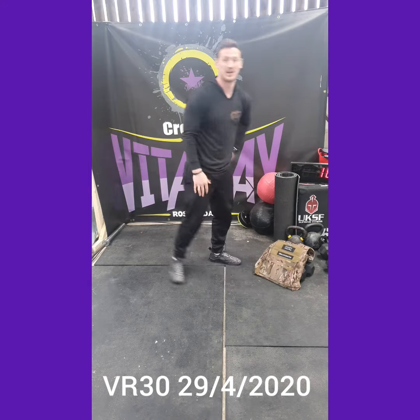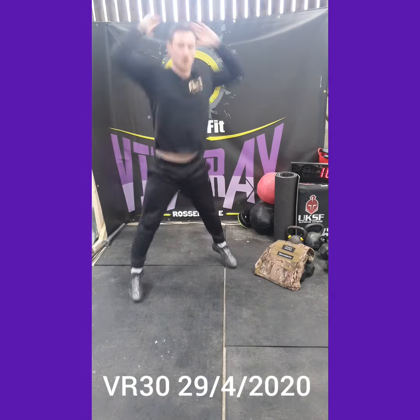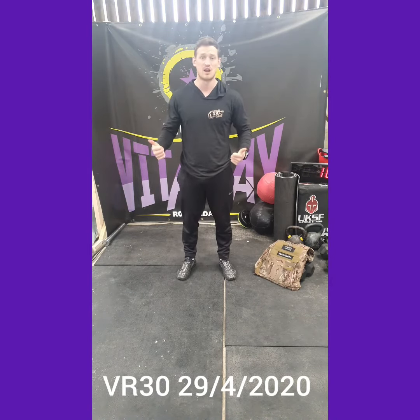And the third movement in this triplet is a burpee. Chest and thighs to the floor, jump, touch above the head. Nice and straightforward. Let's get after it, let's have a great day. Take care.